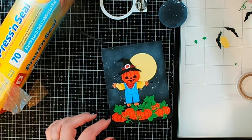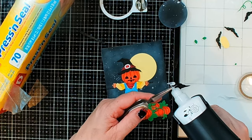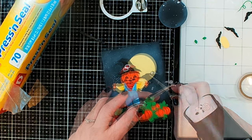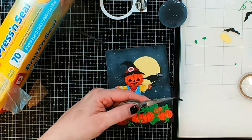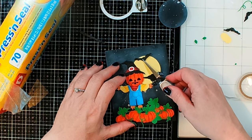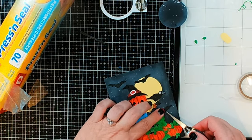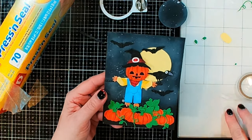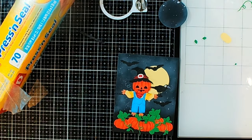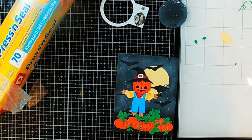Now we have our scarecrow — let's add a little bit of glue to the back of him. I also cut out a few bats. That is a fantastic little scarecrow scene, a little bit creepy for Halloween. Next step I'm going to trim it down a little bit, and then we can adhere our light down and our foam tape to get everything the right dimension.